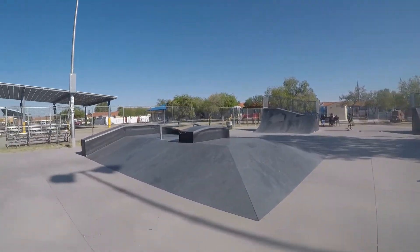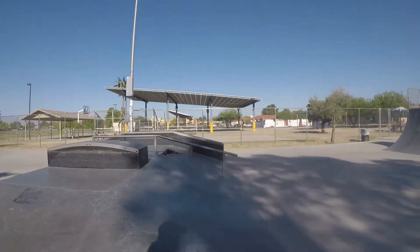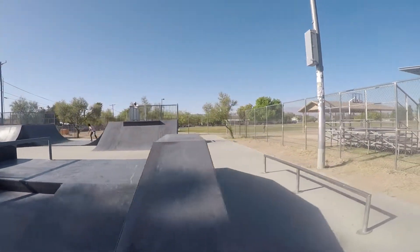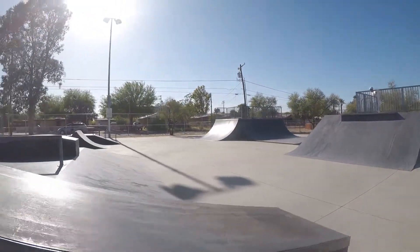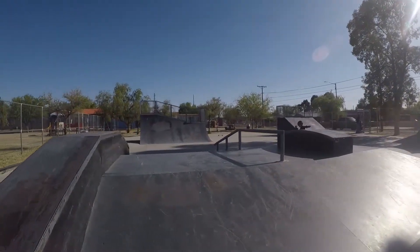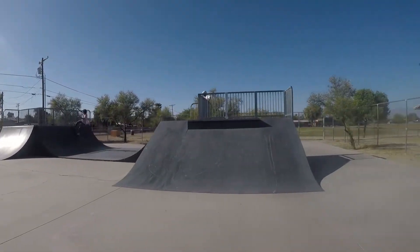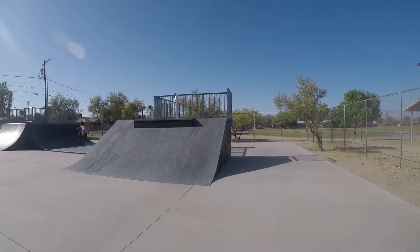We got this other little fun box right here that's pretty cool — it's got the angles on it, rail in the middle, box on top, stair. I like this one, it's fun, you can go over it in all kinds of different directions. Another little launch ramp with the step drop-off — whatever it's called.